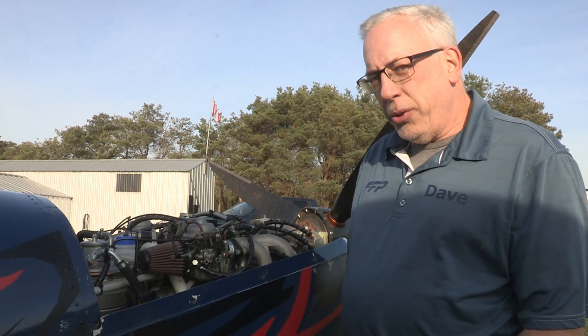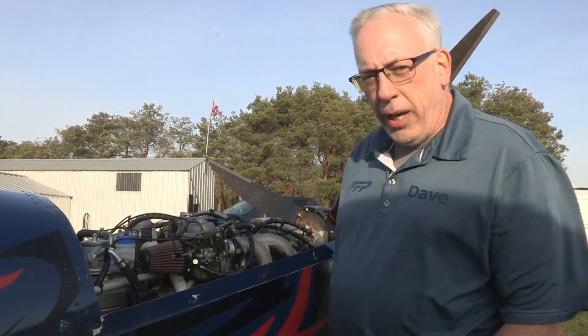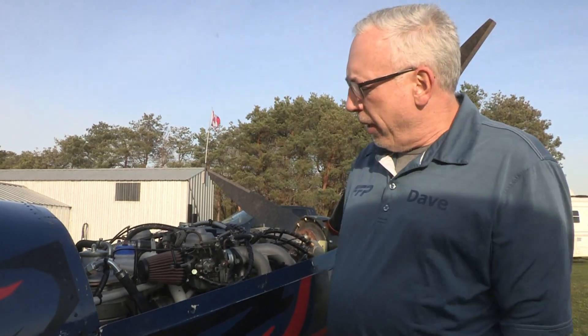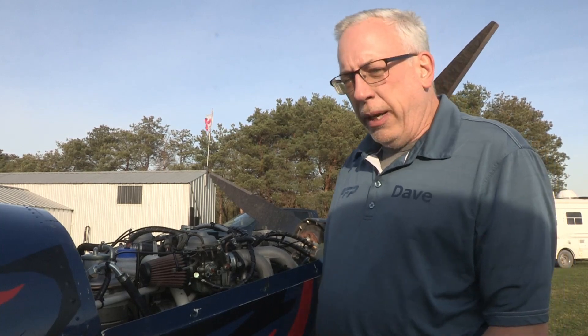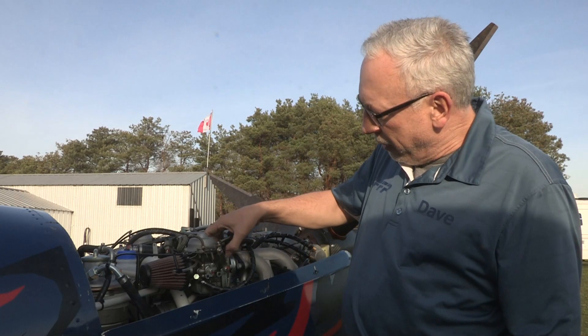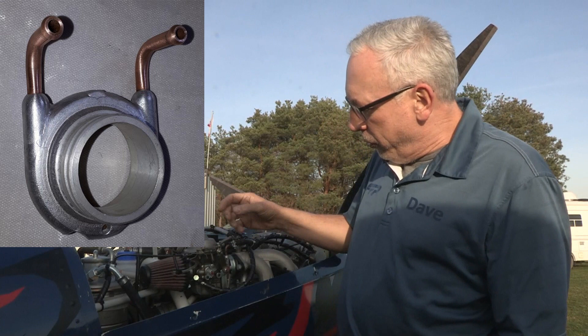A company over in the UK called Sky Drive manufactured a unit that would attach to the carburetor and heat the carburetor body, and therefore not allow any carb ice to build up inside the body. Fisher Flying Products has purchased the assets of Sky Drive and we've renamed this unit — we're going to call it the Cozy Carb.